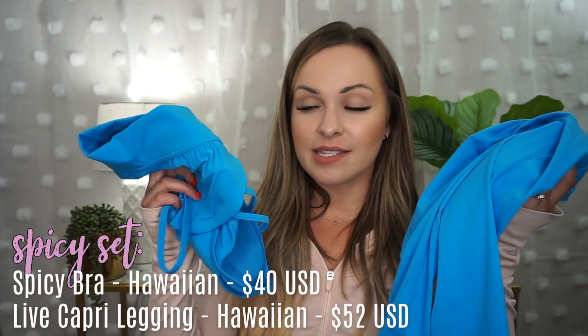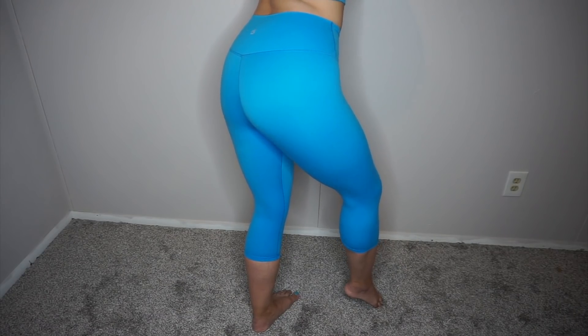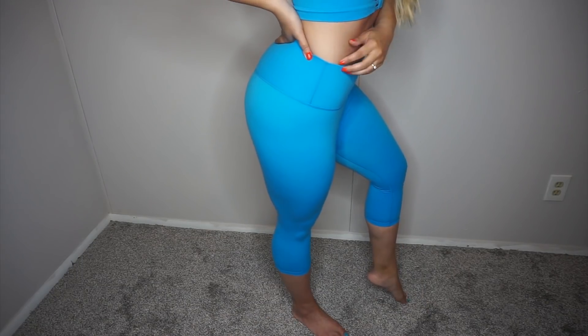I saved the best for last — this Hawaiian set. Look at this color, it is so beautiful. This was the first set I tried on. This is 70% nylon, 30% spandex, so it's a completely different fabric than the other two. Oh my gosh, oh my God — it's so buttery soft, very flexible. It's like if the Lululemon Aligns and the Luxstream had a baby, but it resembled the Aligns more. Seamless waistband, a very plain, simple legging. It resembles Lululemon Aligns, but this is a cropped length — full Capri length — which I normally don't get anymore, but I was so drawn to this color.